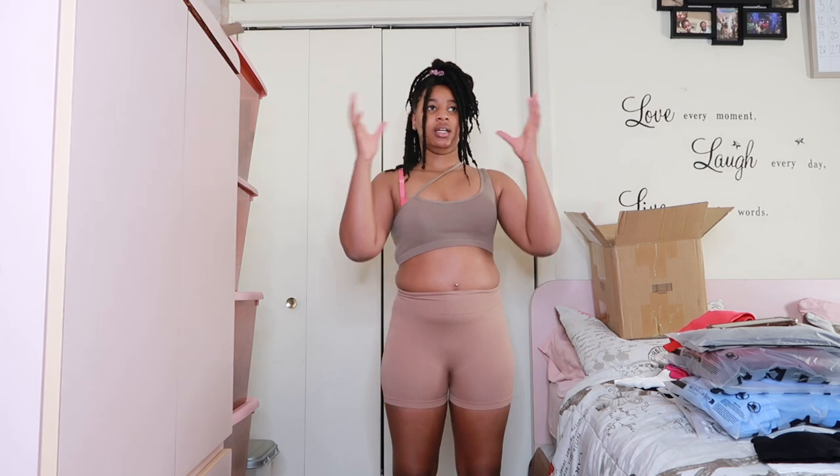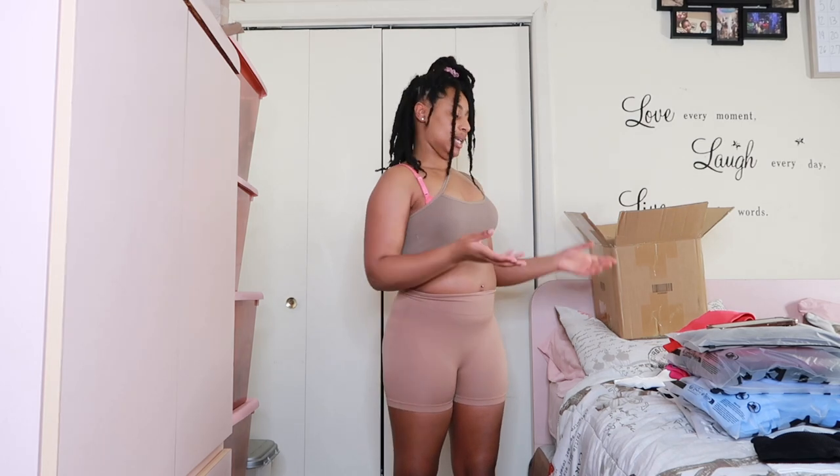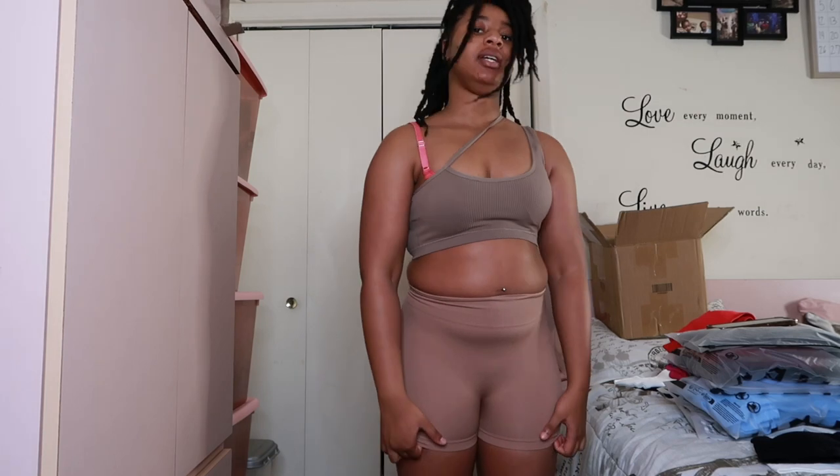I was looking at them and I thought it was gonna be the same color — black, black, white, white — but I thought these two were gonna be the same color and it's not. But anyway, this is the shorts — it's really tight.